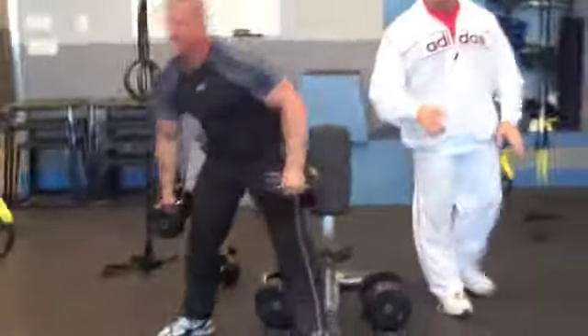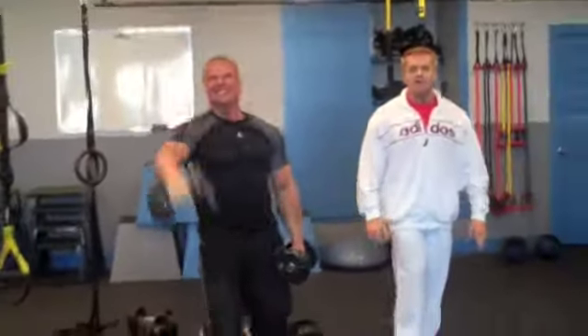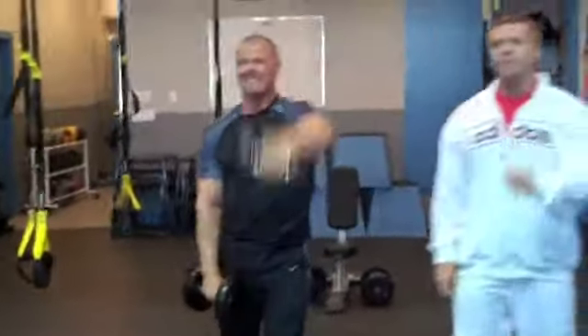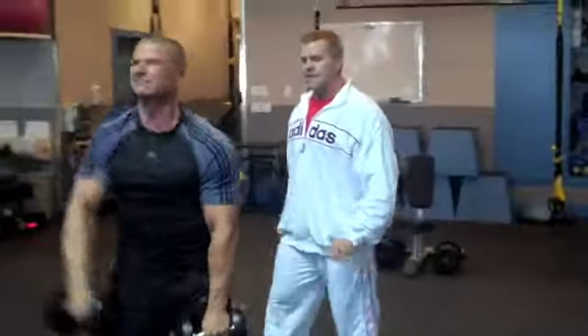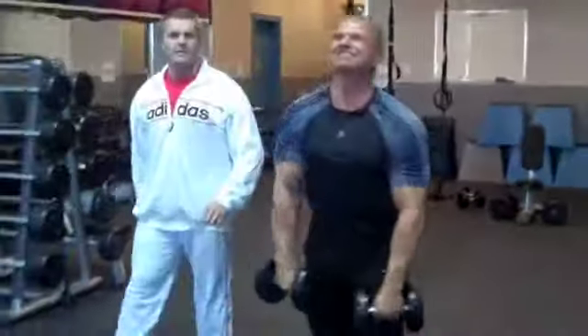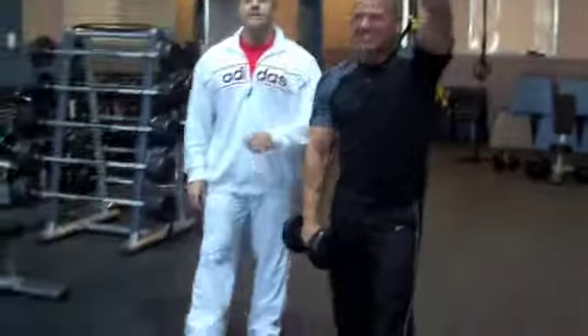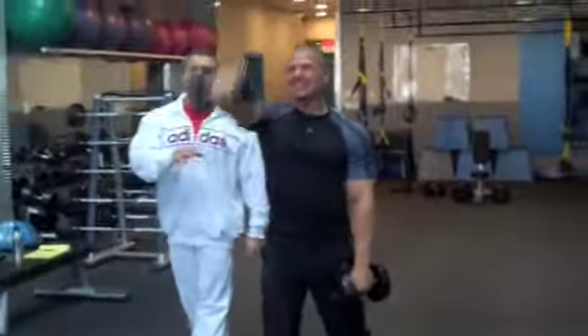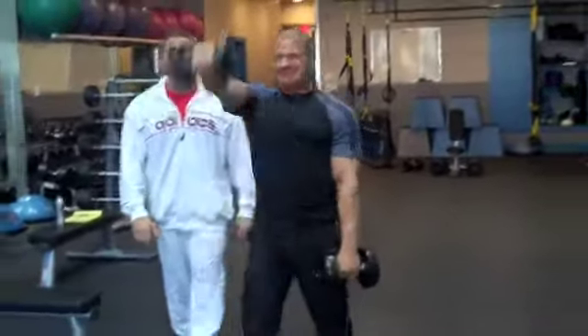He picks up the weight and now he's going to start doing alternating front raises with a walk, so we're adding locomotion — just a little bit of an appropriate tweak. He's going, and he keeps that movement going. Soon he'll have to start throwing them a little bit. You'll be amazed what this little tweak of locomotion adds to the set, especially now that he's already tired from those 20 non-lockout reps.